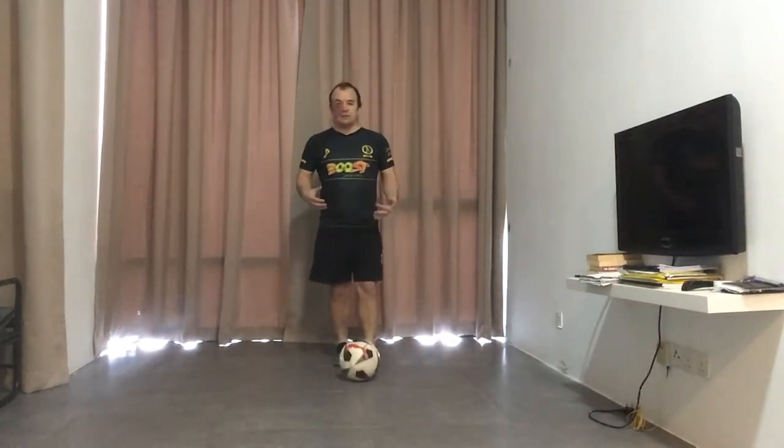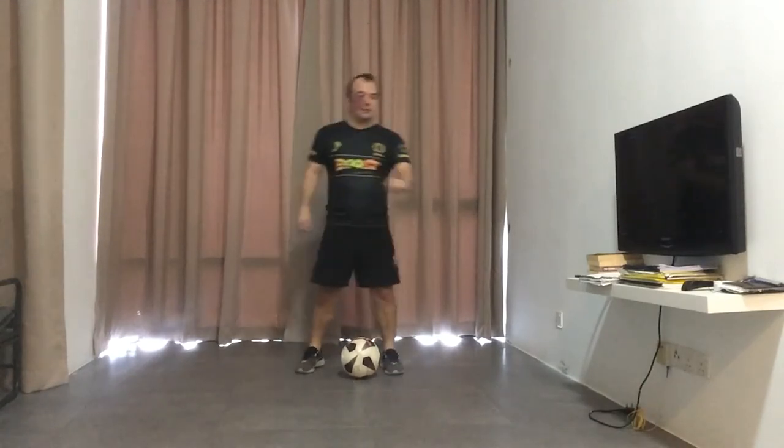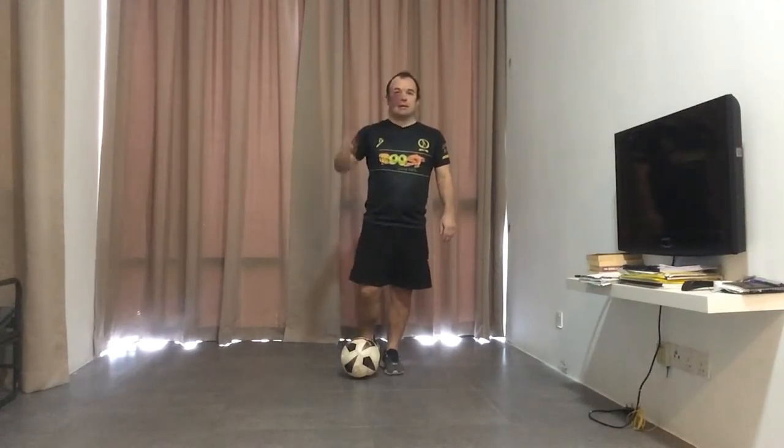In a game, you might just do it twice — you might not do all four. You might go across once, and then across to the other side, switching feet, just to try and confuse the defender, and then break forward once you manage to get past that.